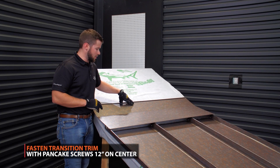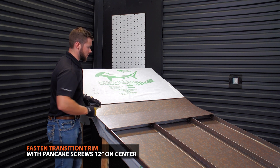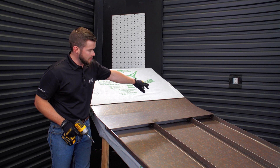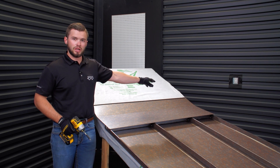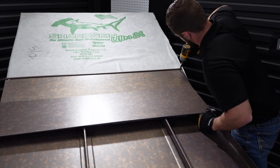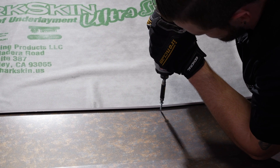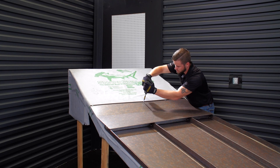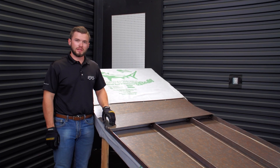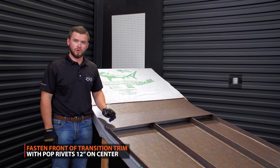Now that we have the pitch break set in place, we're going to be running pan head screws roughly every 12 inches on center all the way across the very top of our pitch break material. I would recommend pinning one end, then going down to your other end, making sure you're still on your marks, pinning that side as well, and then working your way across with fasteners. Then we're going to go back through on the front side and pop rivet through the front face of the Z-closure, roughly every 12 inches on center as well.